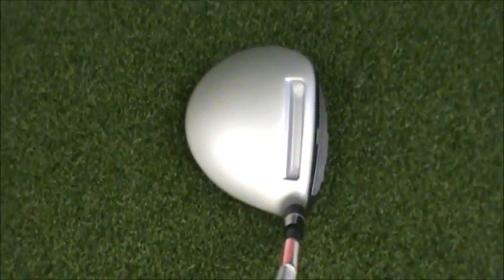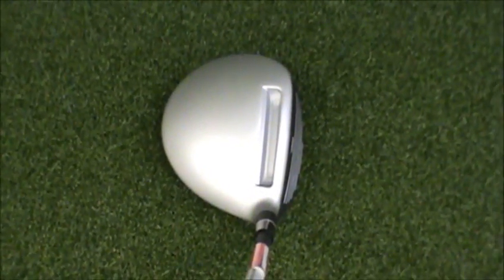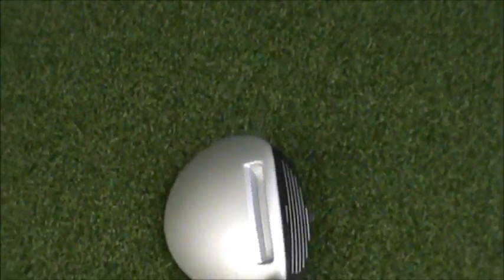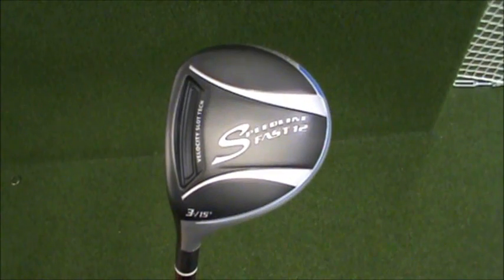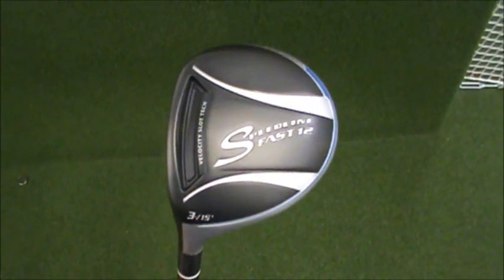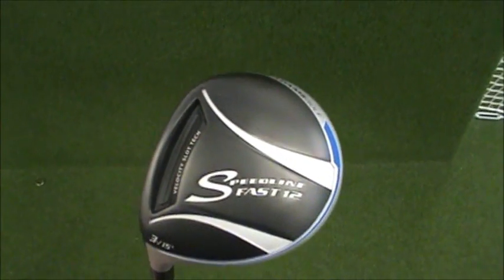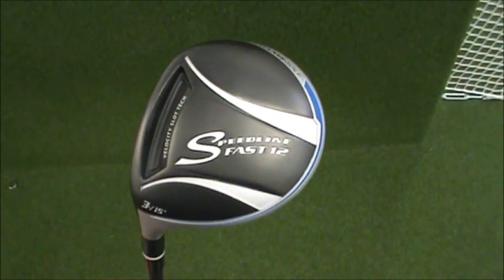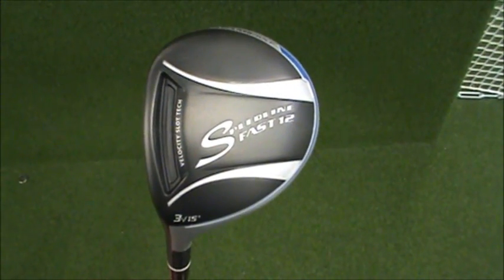Next on the list is the Adams Speedline Fast 12. That velocity slot on the top is just horrible to look at — I can't get over it. The club was actually third place in performance. You could feel the trampoline effect off the face. It's almost deceiving because it felt like the ball was coming off a lot faster than it was. The launch monitors comparing clubs side-by-side showed that the ball speed is actually lower, but from a feel aspect, it feels like it's hitting the ball a lot further — so that was pretty interesting.